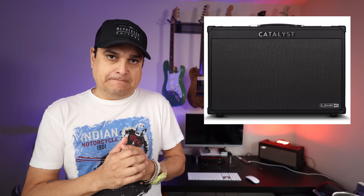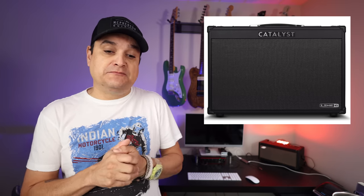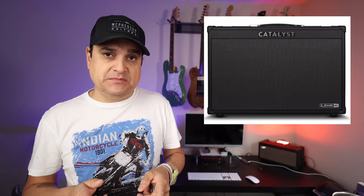Game changer — big time game changer — especially at these price points, because this matters. These amps matter for a lot of people.